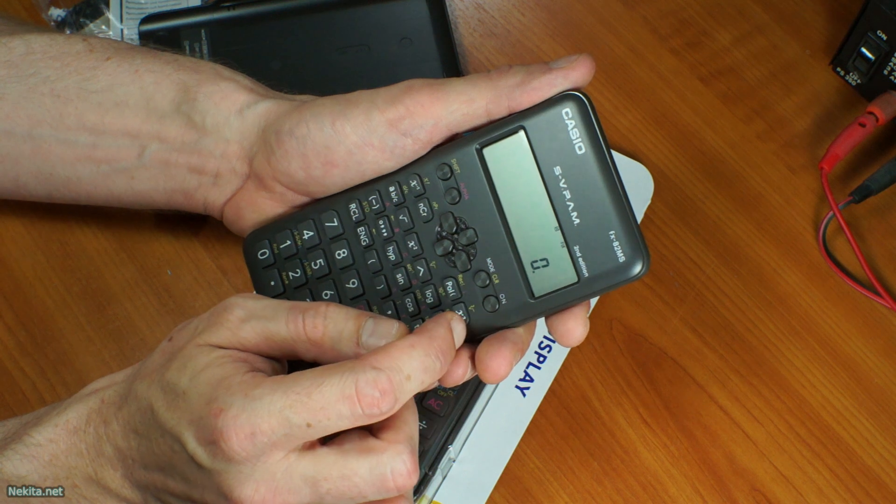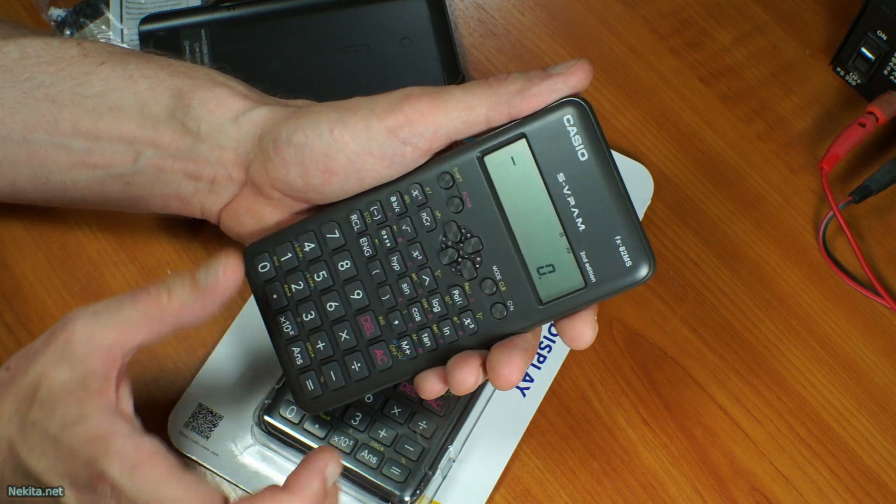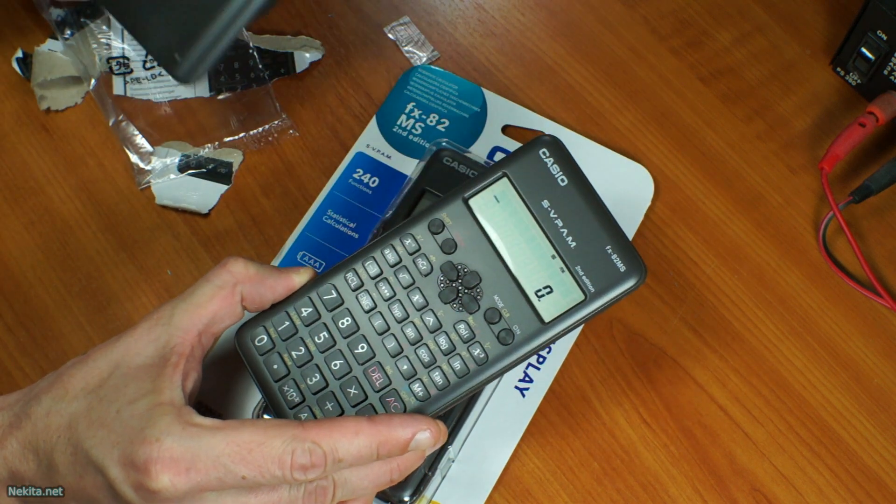That's it — it's on. You probably can't turn it off, but that's okay. Most likely it will just turn off after a little while.